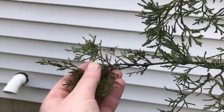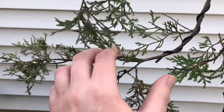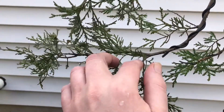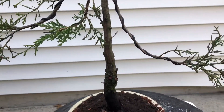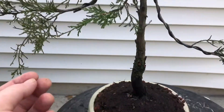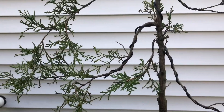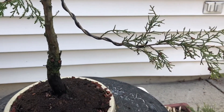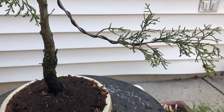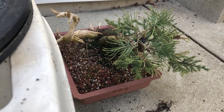You might ask why I left so much long foliage on here — it probably should be trimmed back, but the more foliage the better, especially right after repotting. I'll trim it back next year when it'll be a lot healthier. There's also a shimpaku that I will be working on here soon.